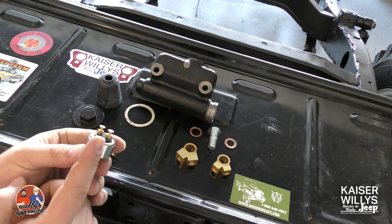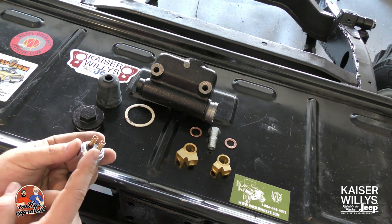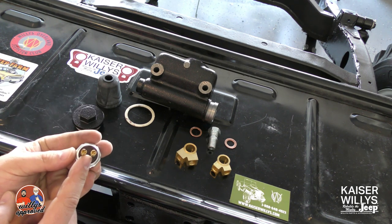This is the later style CJ5 — it's got the blade terminals. So this is the one we'll be using. Basically you just have two bullet connections coming off of your harness and it goes right in there.